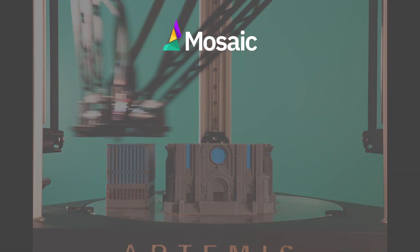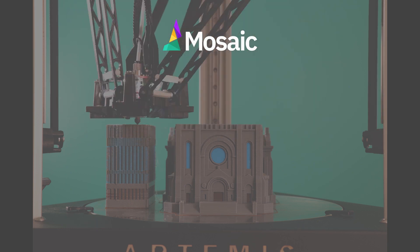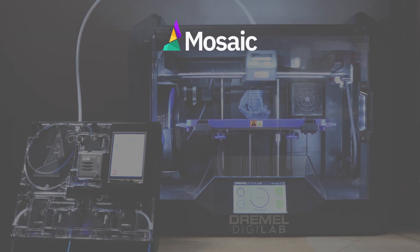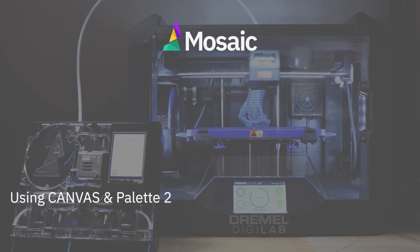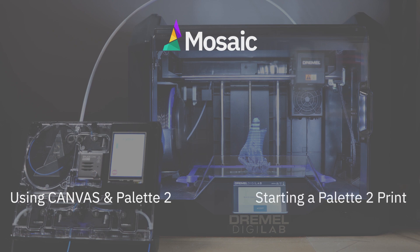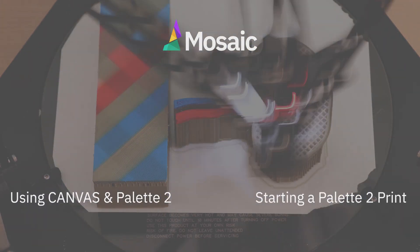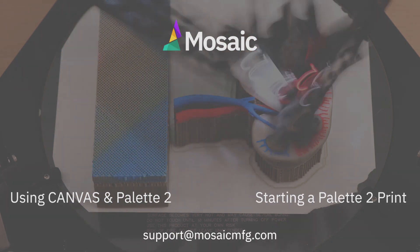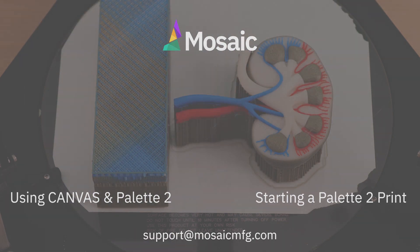That's all for this video. We discussed which outgoing tube and extruder clip to use and how to position Pallet 2 next to your printer. Next, we recommend watching this video on how to get started in Canvas, the software we recommend to prepare print files for pallet printing, and then watching this second video on how to start a print with your Pallet 2. If you have any questions, feel free to comment below or connect with us at support@mosaicmfg.com.